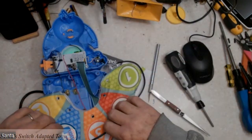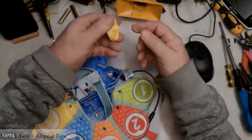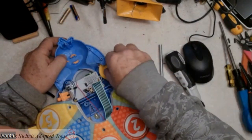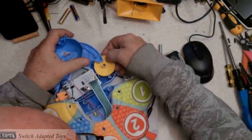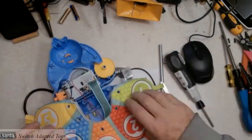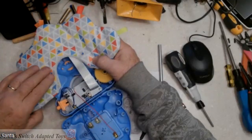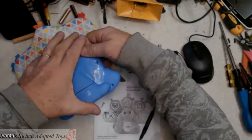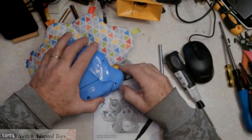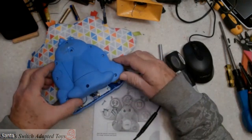To reassemble this is pretty simple — it's going to function a lot better if we put this knob back on. Line up the peacock feathers and put it back together. There it is — we'll put the screws in, but that's how you adapt the peacock so it can be switch adapted.